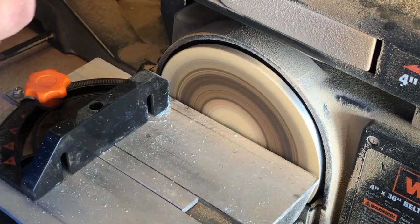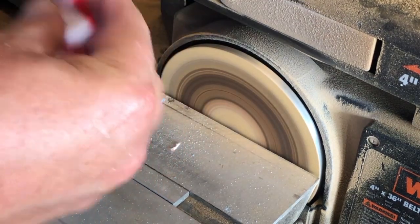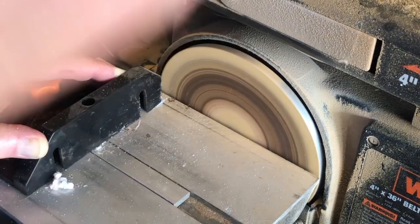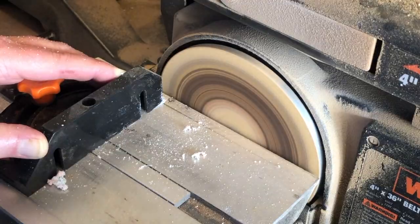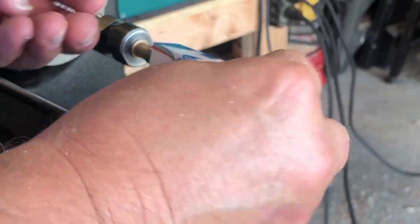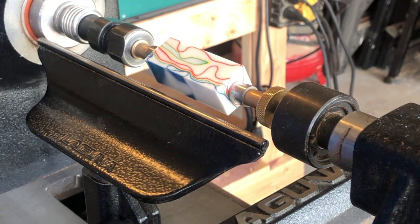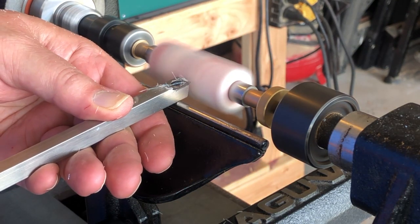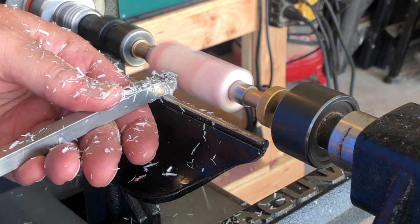Now it's done. Let's take it over to the sander and make sure that it's squared up to the tube. On these click pin tubes, make sure you just touch that brass tube — if you get the brass tube too short, the click part's not going to be correct; it'll be too long and won't work right. Then we take it over to the lathe, get it set up, put it on the mandrel, get the tail stock up to it — you don't need much pressure; all the pressure is on the brass screw that tightens up the bushing. I start with a square carbide tool with a little semi-radius on it.